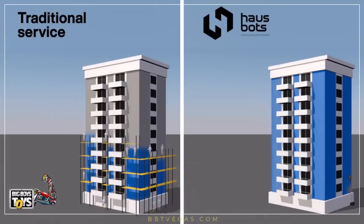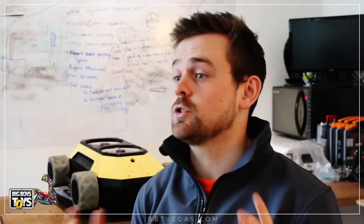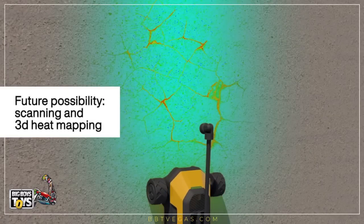The HB1 can make projects three times faster, three times more cost effective, and crucially have zero danger involved. And we're not just talking about basic visual data — the robot can collect real useful information from probes and attachments.